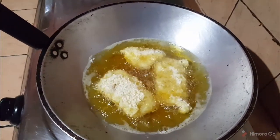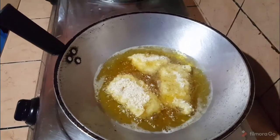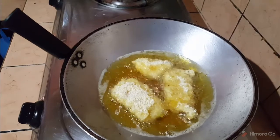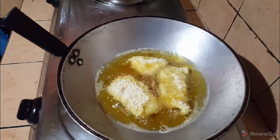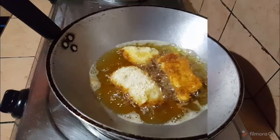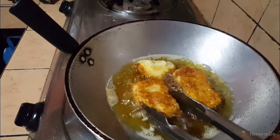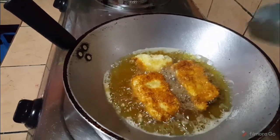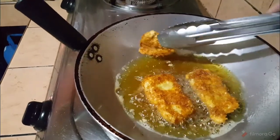Do not overcrowd the pan because it will bring down the temperature of the oil and you won't achieve the crispy coating that you want in fried fish. You can see that the edges are brown — you can flip it and cook it for another minute or two. This will cook easily because it's fish, it doesn't take too long.